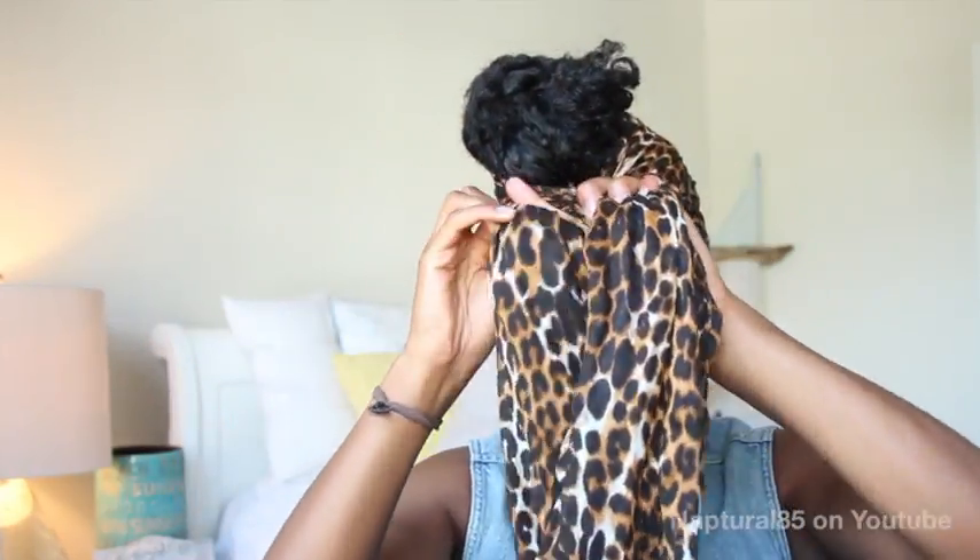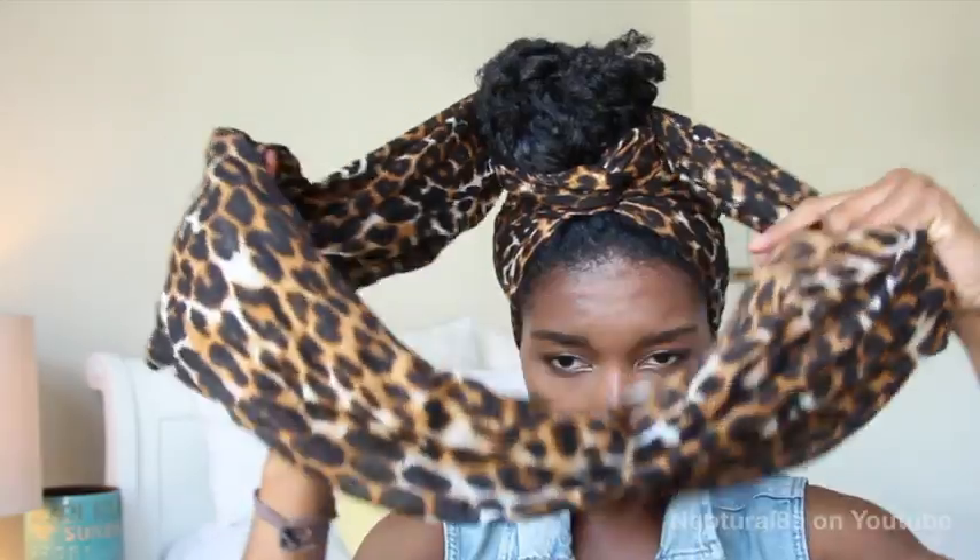Give it a twist, then bring the fabric to the back and wrap it around the bun. Bring it forward again, twist, bring it back — do this until you run out of fabric to wrap. When you get to the front, you can leave the fabric out like this so it has an asymmetrical feel.